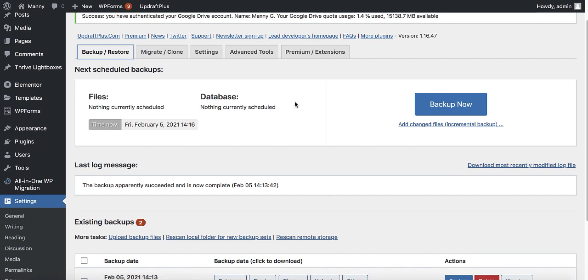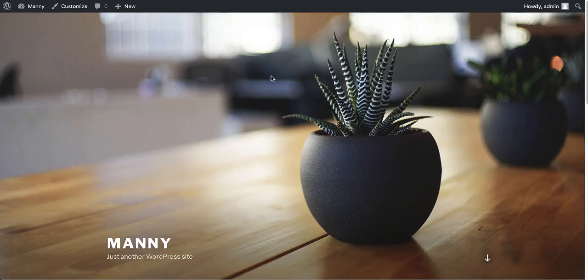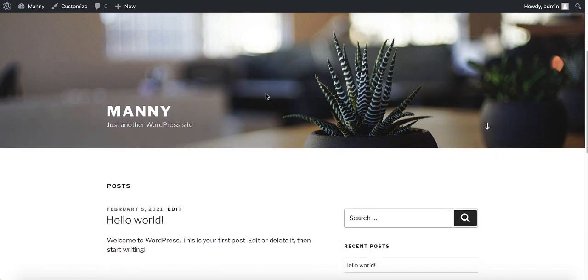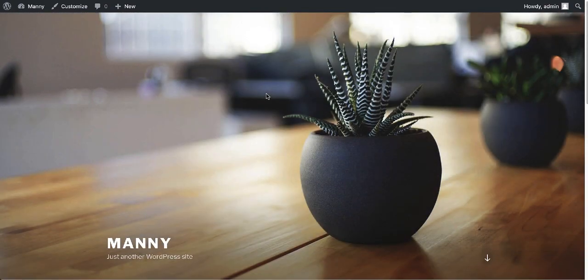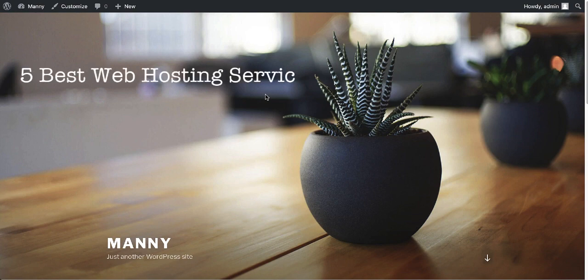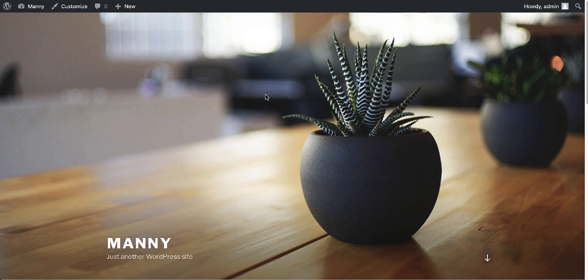Let's restore our backup on the new web hosting. This is our new website on the new host — as you can see it's a default theme and pretty empty. If you're not sure which web hosting to go with, I'll leave a link in the description to the top five web hostings I recommend. I'm using Bluehost but you can choose any of them. After setting up your new website, go back to the dashboard.